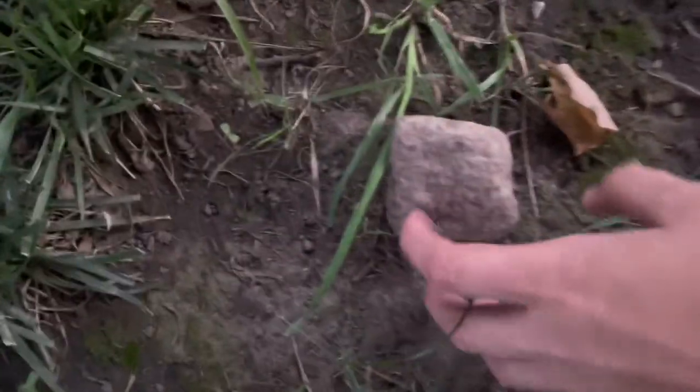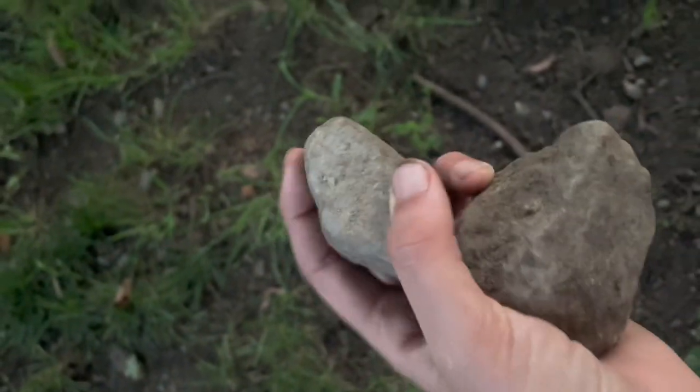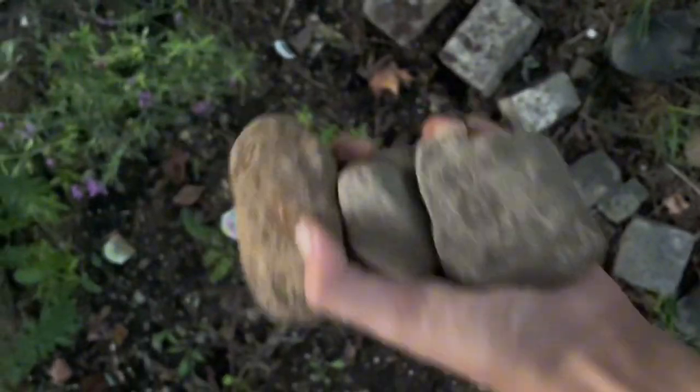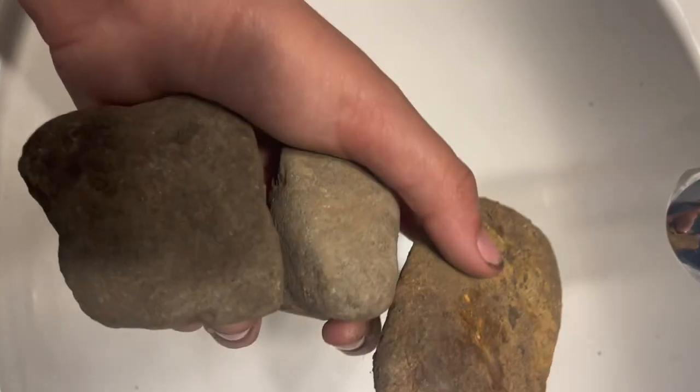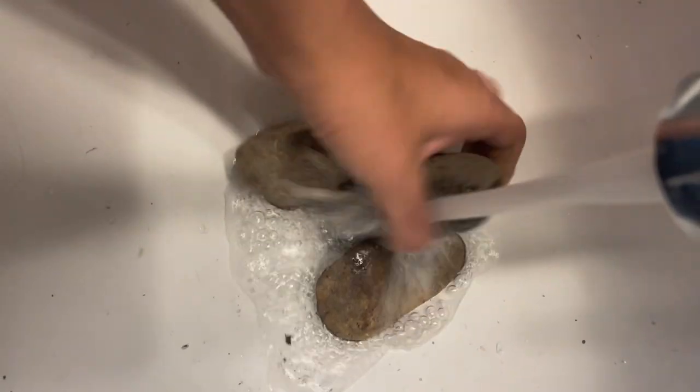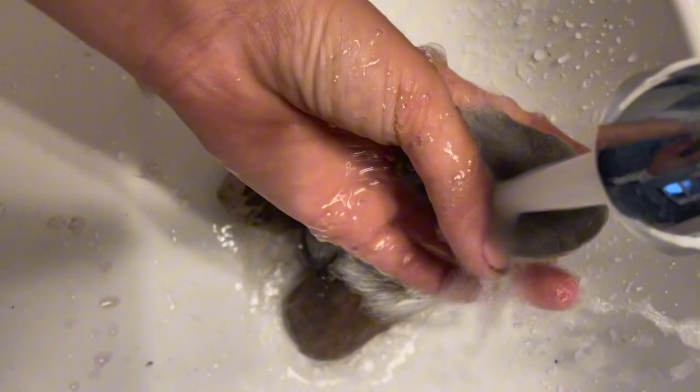Hey, this looks like a cool rock! Oh yeah, what about this one? This one looks perfect. This is my butterfly garden that I got from all those plants. Wait, what about this one guys? Yes, okay — these are my three rocks. Next step is rinsing them, put them in the sink, spray them down, washing them off, and let's go.